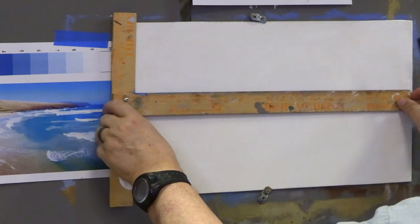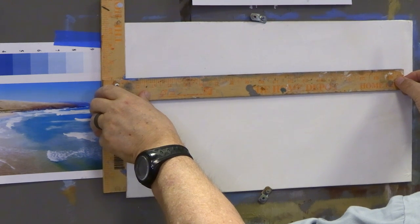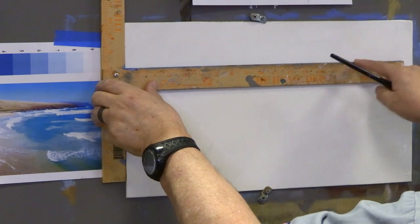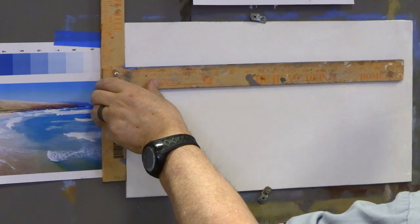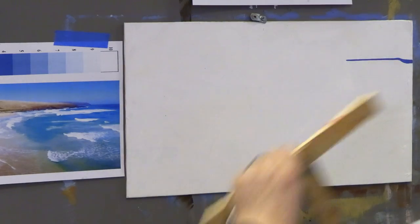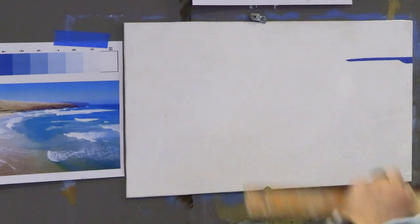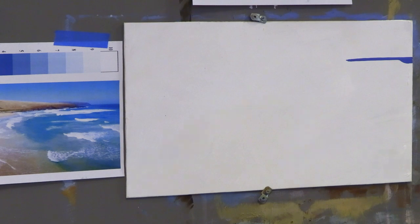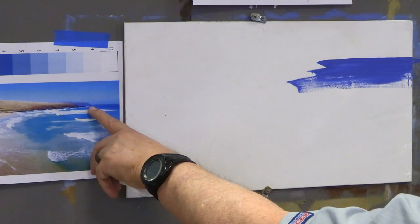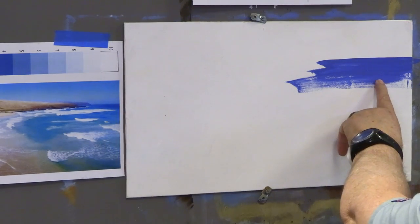I'm going to use this side and draw the horizon line right here. I want to leave about 25 percent of the board for the sky — so I'll draw that horizon line and then bring it down a bit. Then I'll put in that little peninsula; there are actually two that you can see in the reference photo, so I'll bring in two.